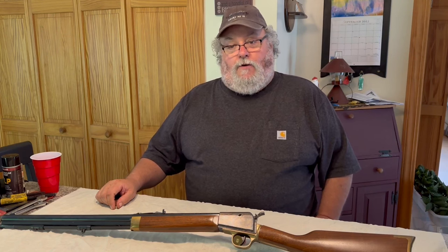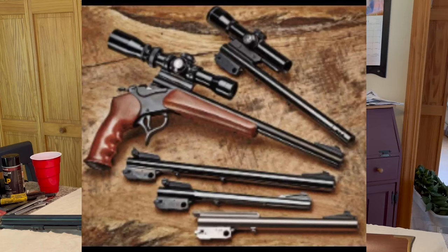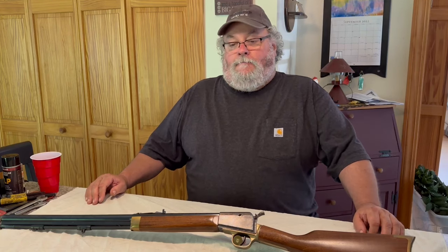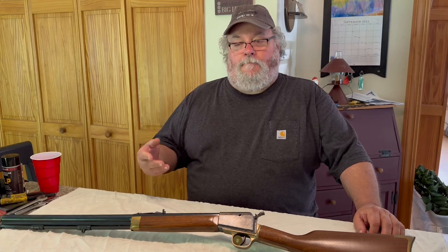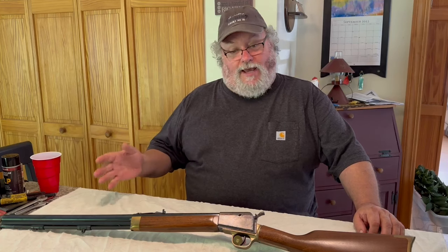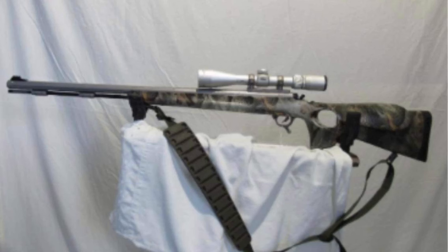They got into trouble with the ATF over their old Thompson Contender pistol. You could change barrels by just pulling a lever — pull it off and switch from .22 Long Rifle to .30-30, .308, or a regular hunting rifle caliber — a long single-shot pistol. The ATF decided you had to have a certain barrel length for it to be smooth bore, so they had to ensure shorter smooth-bore shotguns had enough rifling. That's where the Thompson Center .45 Long Colt/.410 shotgun combo came in — it shot .410 shells and you could also use .45 Long Colt.